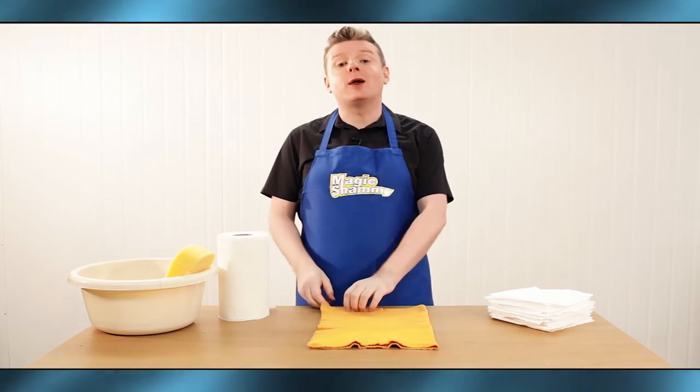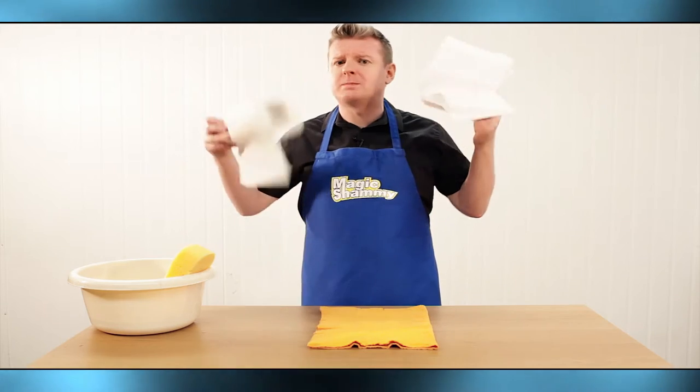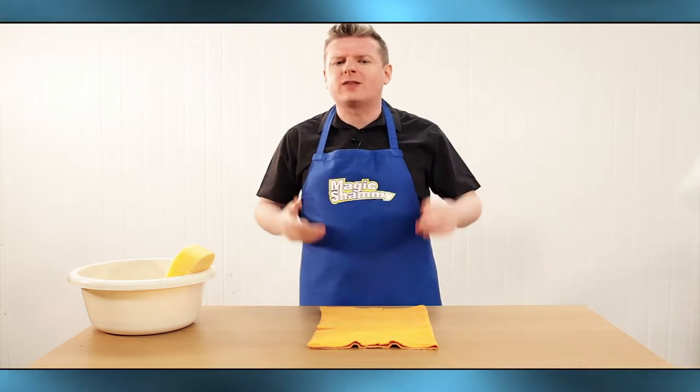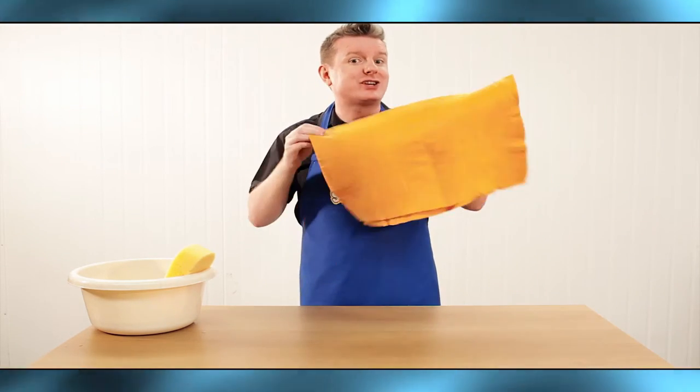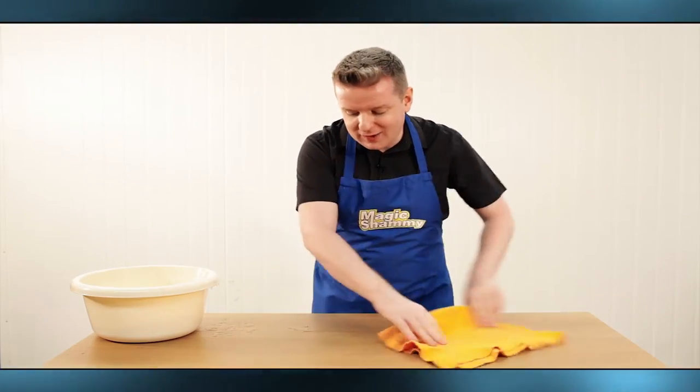Hi guys, Paul Metcalf here with the Magic Chamois. Are you tired of spending too much money on napkins and paper towels? Well, wipe away those messy days with the Magic Chamois. It works just like a napkin, just like a sponge, but without any of the fuss.